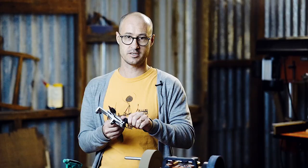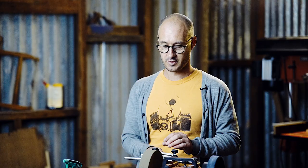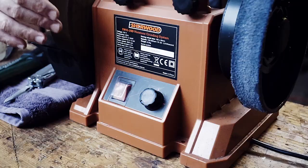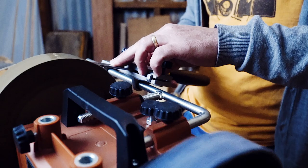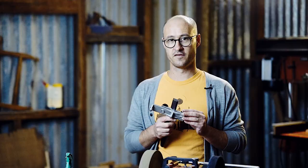Once you've got your tool secured in the jig, make sure it's nice and tight. The jig just slides onto the arm of the grinder and you're ready to go. Give it a little spray. If you're finding that your grind is slightly not square, you can adjust the angle of the chisel in the jig to compensate. All you're looking for is a nice, even grind pattern all the way down the bevel, and at the end of the chisel it should be square.